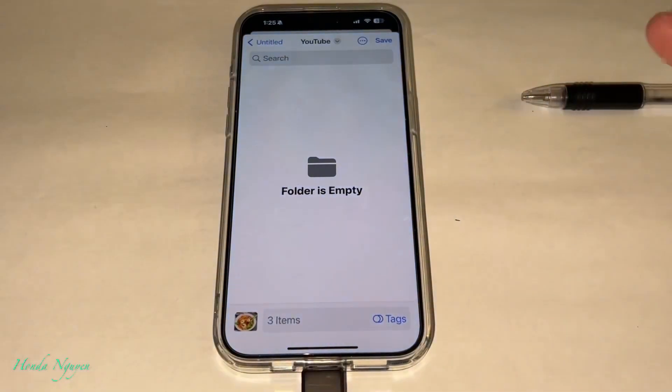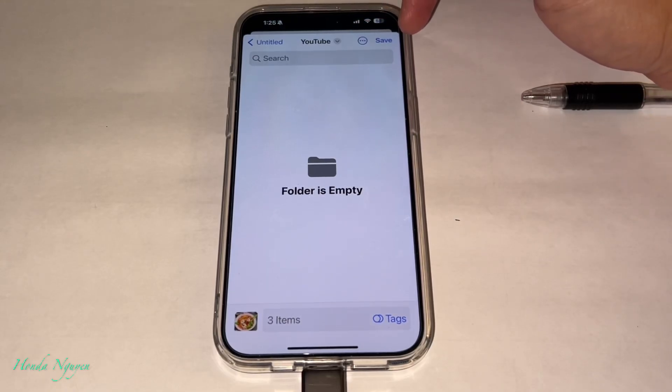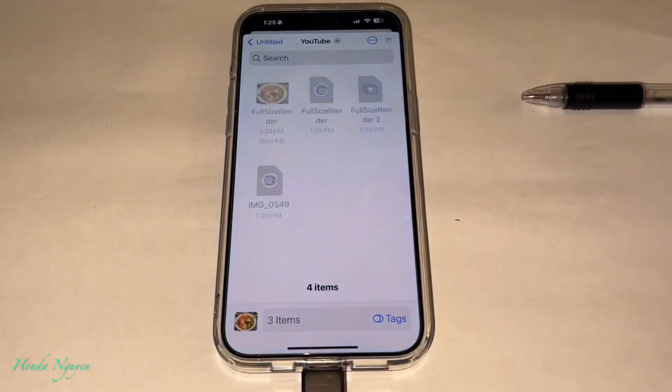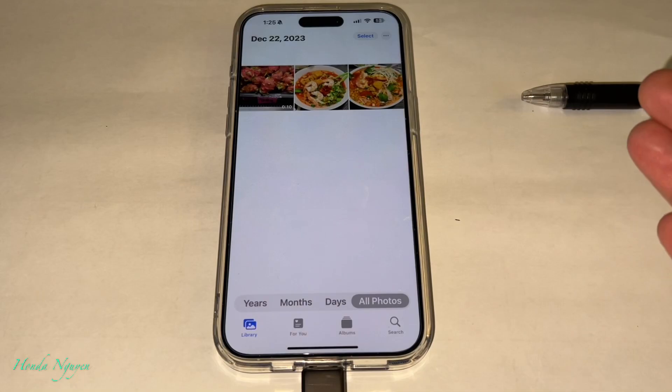Once you create that folder, it's going to say 'YouTube.' To the right side you'll see a Save button. Once you press Save, those photos and videos we selected will be saved into this folder on the Lux unit. Let me go ahead and press Save — and there it is, it's transferred to the Lux unit already.